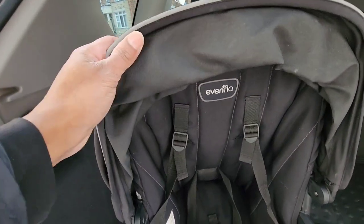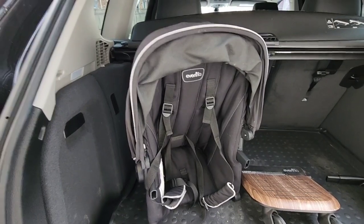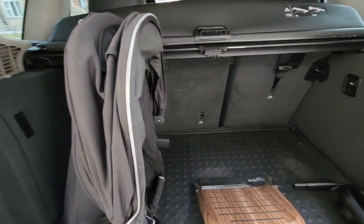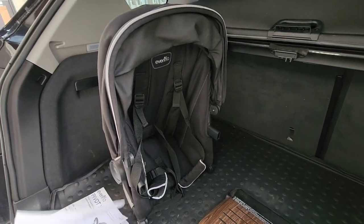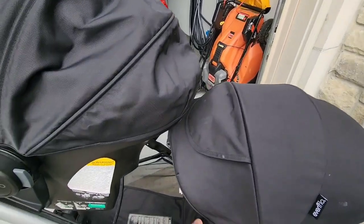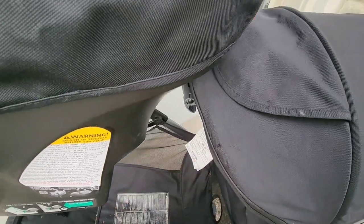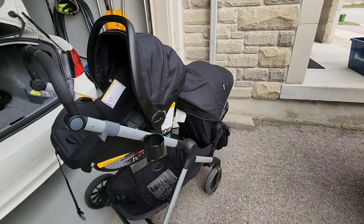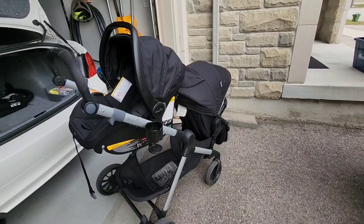The toddler seats hold up to 55 pounds. My child is around 40 pounds right now so I don't know yet how close to the limit we'll get, but they are built really well and sturdy. They've held up to the test over the last three years with no real signs of wear and tear. If you look closely you might see a little bit of fabric peeling, but that's from bumping it in the trunk of the car — probably our fault, not Evenflo's. Overall the pros outweigh the cons.